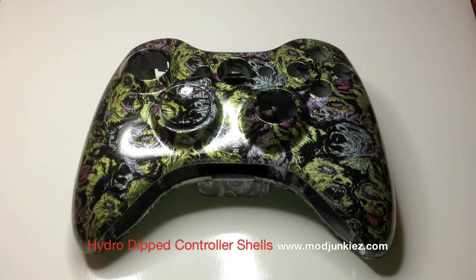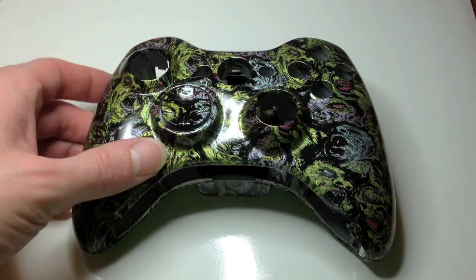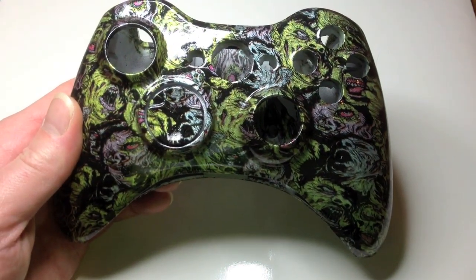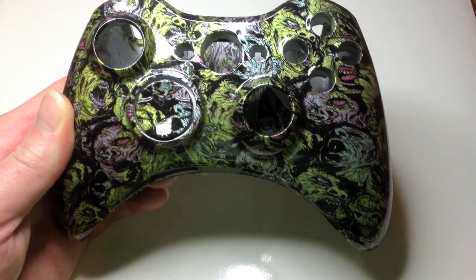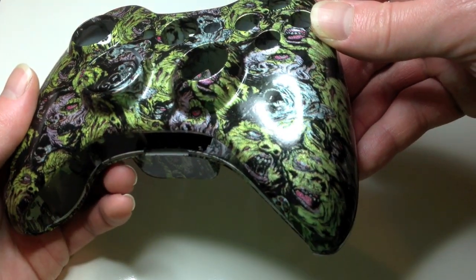Welcome back everyone, this is Jason from modjunkies.com. I want to share with you one of our brand new hydro dip controller shell designs that we've started carrying. They're available for $39.99 — we'll also leave a link in the description. This one here is called Zombie Faces; if you look real close, it's got a very unique design.